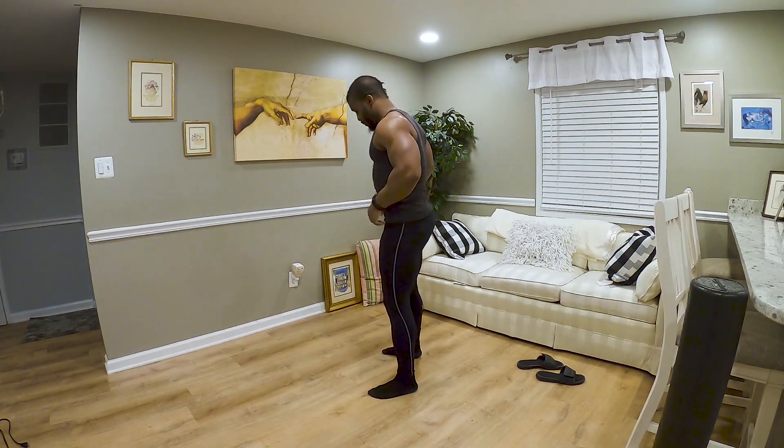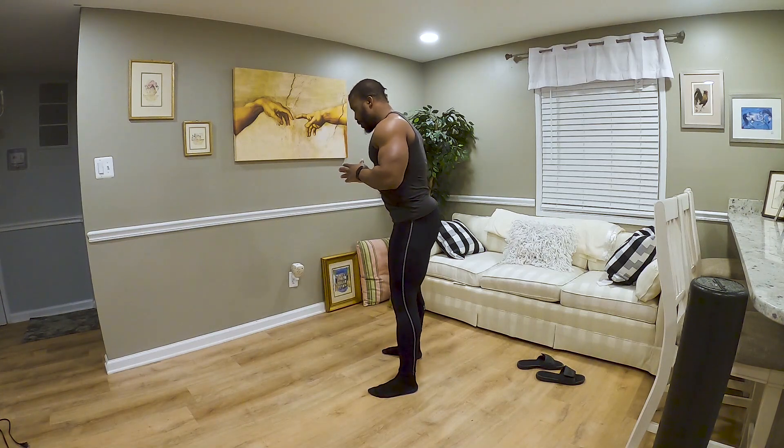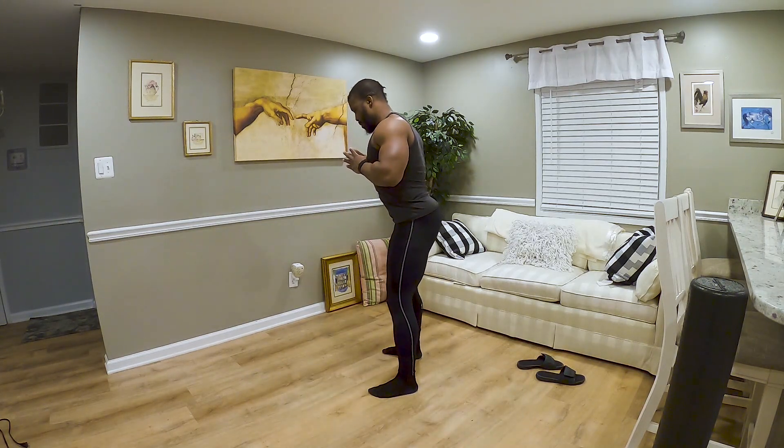Let's go again: shoulder width, create some torque, break your hips, down, squat, and up. Down, squat, and up. That's how we're going to be going.